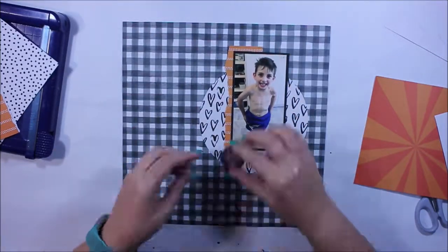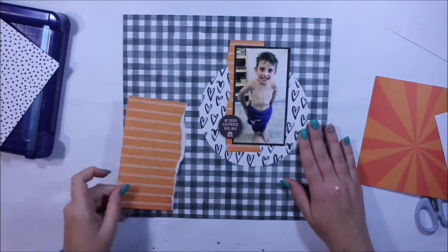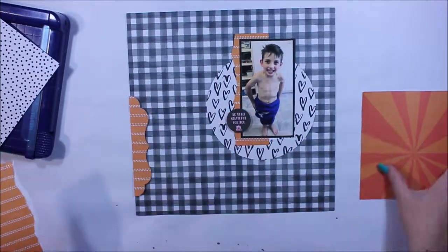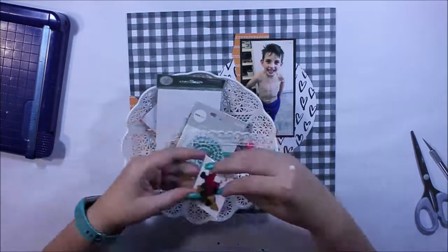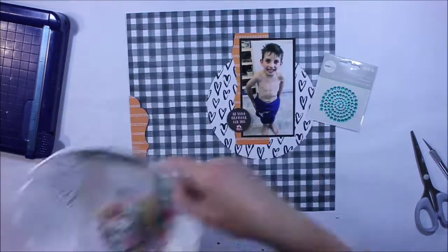I started with this solid patterned background paper but as I'm fiddling around I'm thinking no, it's too dark, it's too much pattern. I really wanted to simplify it a little bit.